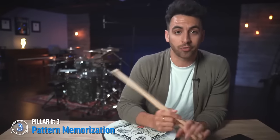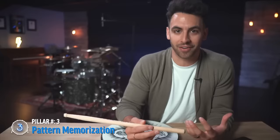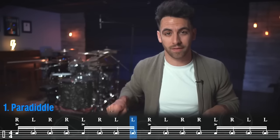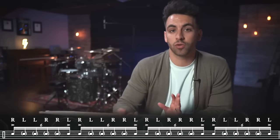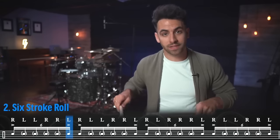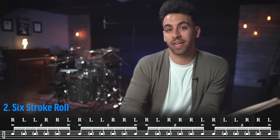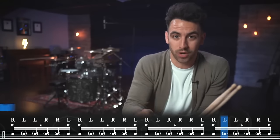Since the third pillar is pattern memorization, I'm going to give you a killer exercise called the rudiment ladder. We start with paradiddles — right, left, right, right, left, right, left, left — played as 16th notes. Then in the next measure we play a six stroke roll — right, left, left, right, right, left — as 16th note triplets. In the third measure, we move to double paradiddles in 16th note triplets: right, left, right, left, right, right. That's just adding a right, left to a normal paradiddle.